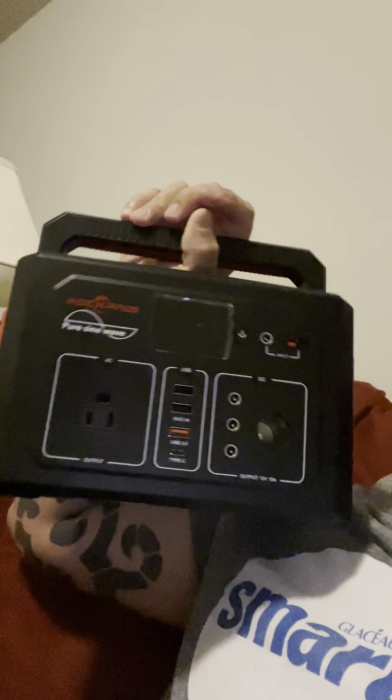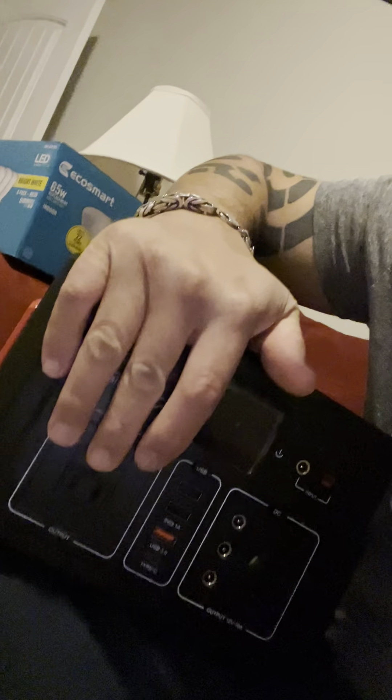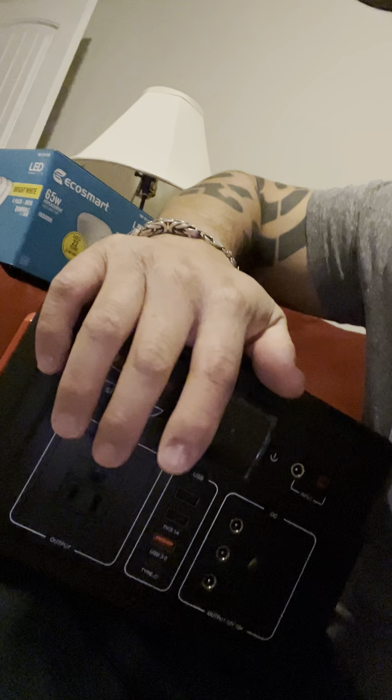Let me show you what I'm talking about. It is a Rockpals Pure Sine Wave power station. I think they have a promotion — it's like one to two hundred dollars, somewhere around there. It's great because you can plug in things that run off an outlet that you otherwise couldn't.